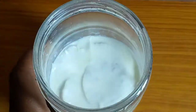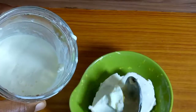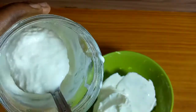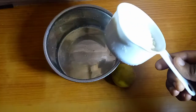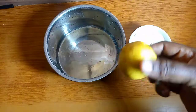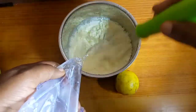Hi lovelies, welcome back to another video! Today we are going to make yogurt starter, or yogurt culture. I know I have a video of yogurt starter on my channel, but this is quite different and very simple. So here I have some powdered milk — half a cup — and one lemon. We are going to be using lemon and powdered milk to make this yogurt starter.